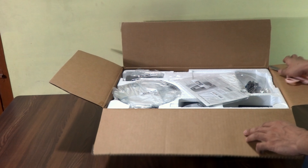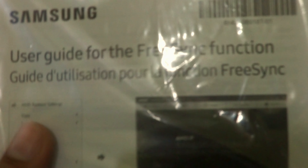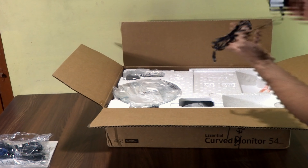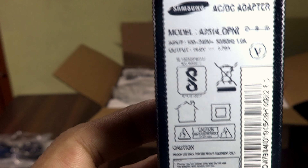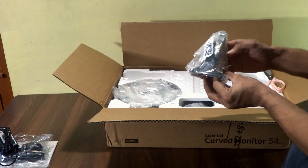They use the side flaps of the box to write some instructions. Inside we got a cable and a booklet in a single pack — it's a guide for FreeSync. This monitor has FreeSync technology, which is why I bought it, since I'm using an AMD graphics card. We also got a VGA cable here.